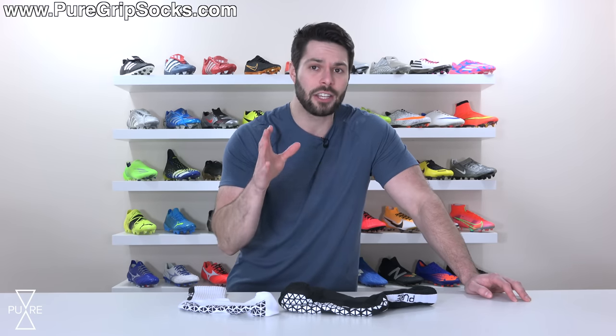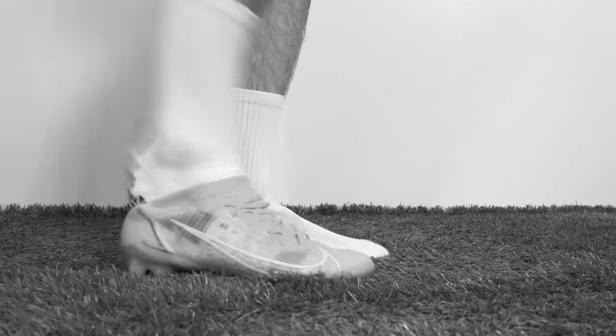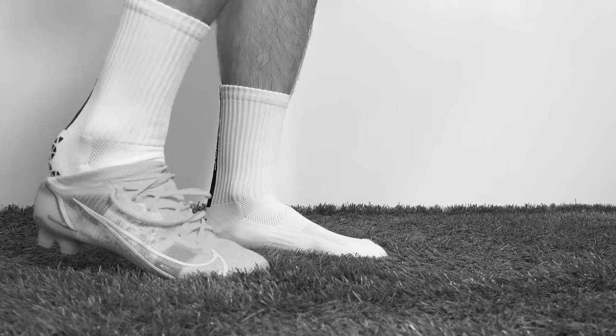To make a long story short, when you're wearing grip socks, if you want to put your boots on effectively, you can't do it the lazy way — or in other words, like this. Never put your boots on like this, with or without grip socks.